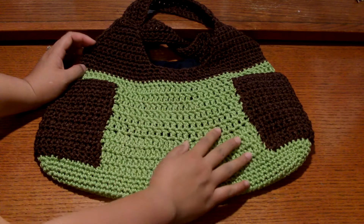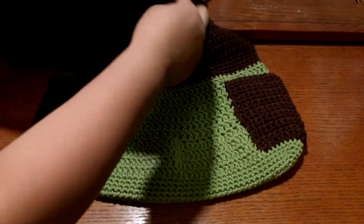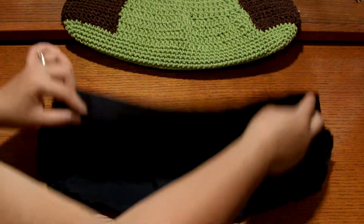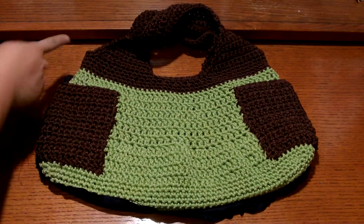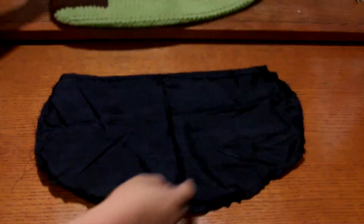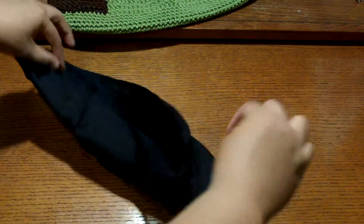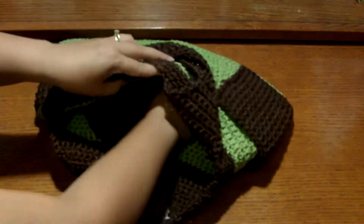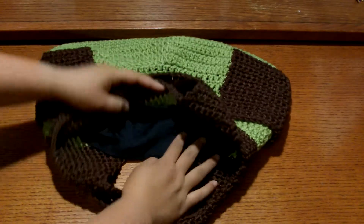That's pretty much it — it's easy. All I used here is single crochet foundation chain, double crochet, and whip stitch. That's the only stitches I used. For the lining, I have this cloth and you fold it together, then measure it on the outside and sew it in the sewing machine. On the top part, fold it in about half an inch and sew it again, then put it inside to make your lining. It depends on what kind of lining you want.